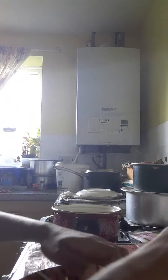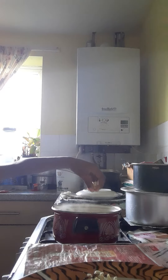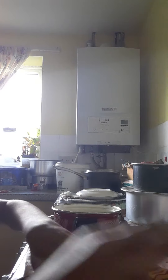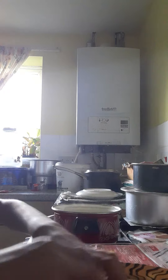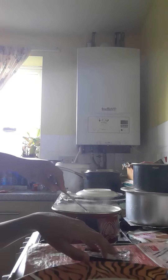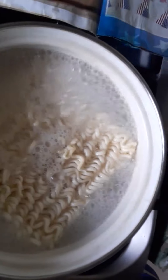Oh, that hurt — that was really risky. Adding in these mini bits. You guys look, it is currently roasting in there. Look at this — the noodles are suffocating in the water.